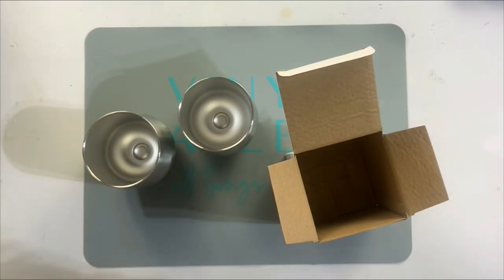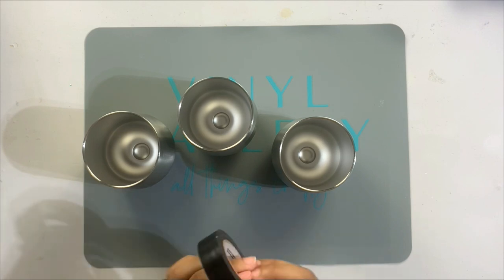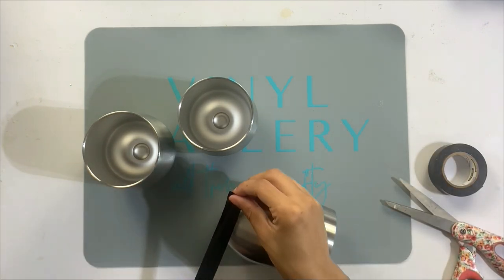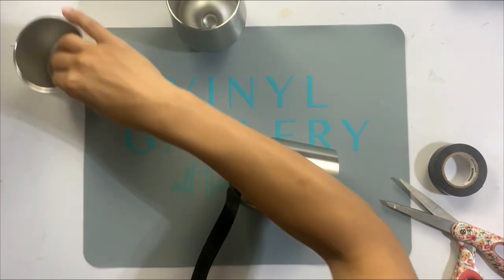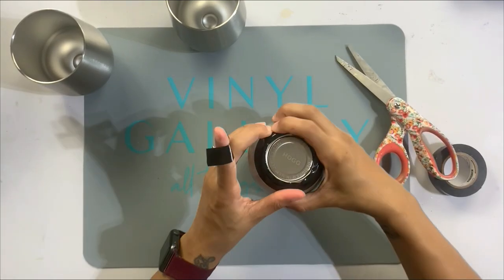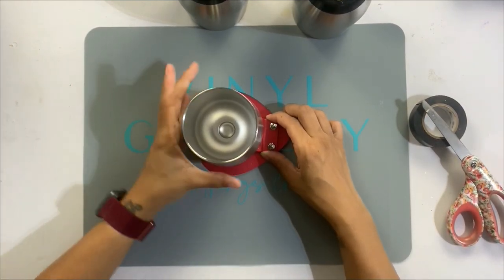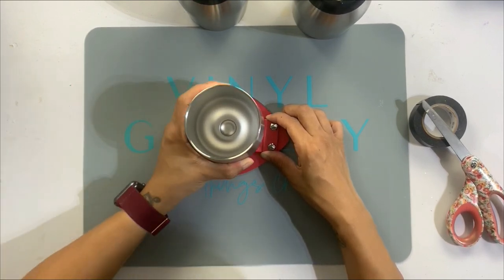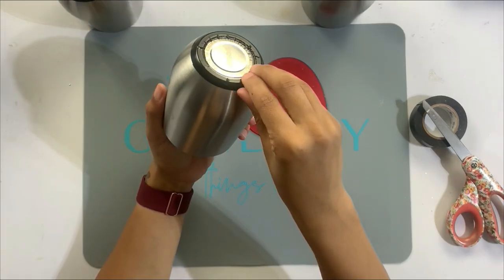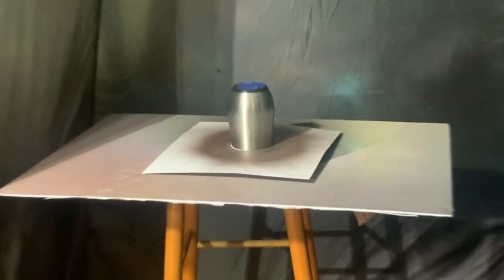We're going to prep these tumblers just like we would for a regular glittered and epoxy type tumbler, but the one thing I'm going to do before the sanding process is put a little bit of electrical tape around the bottom edge. This is going to help keep that bottom edge stainless steel and also help me create a really straight line of rhinestones down towards the bottom of the cup. I used my little cup edging tool to make sure I had a nice straight line.